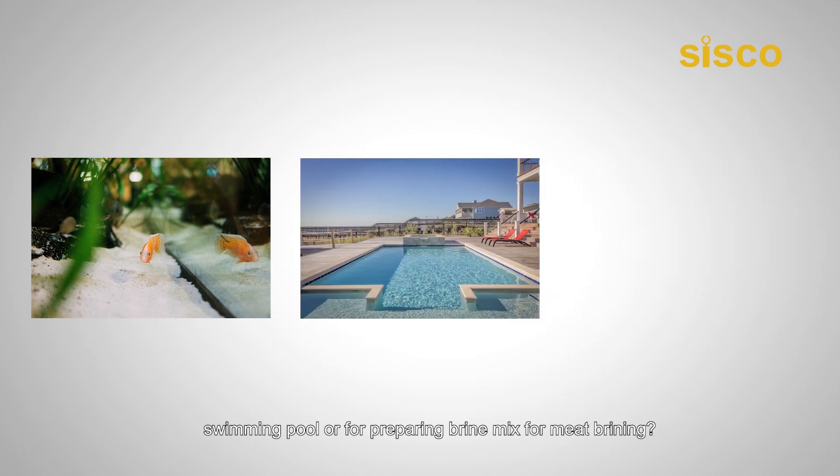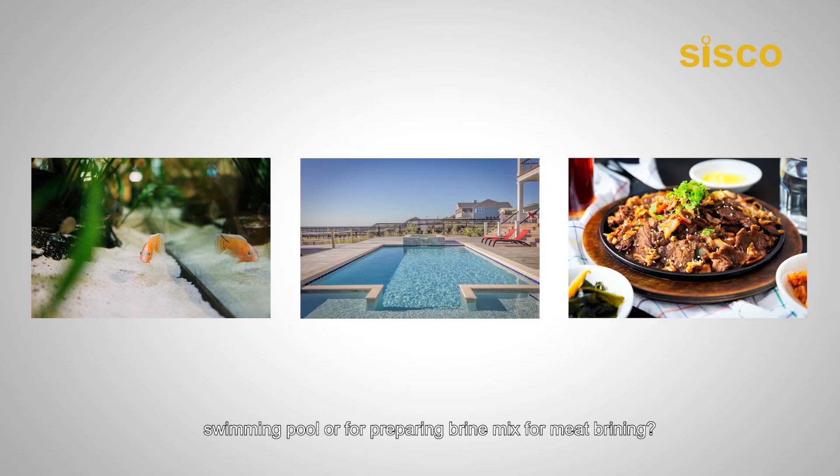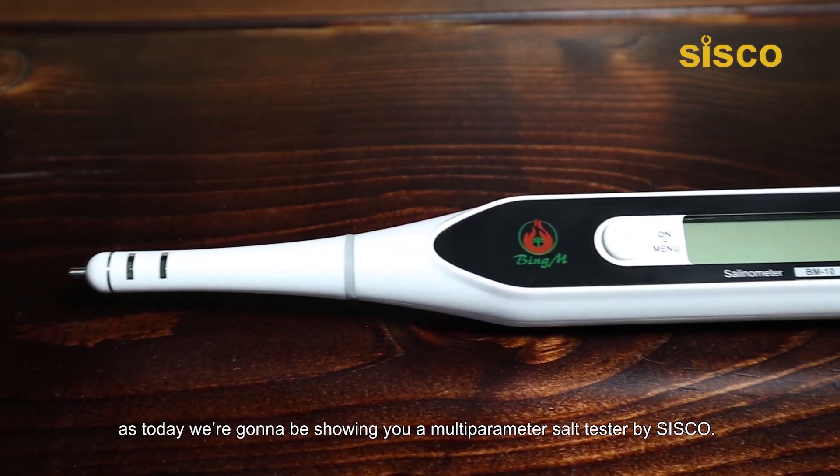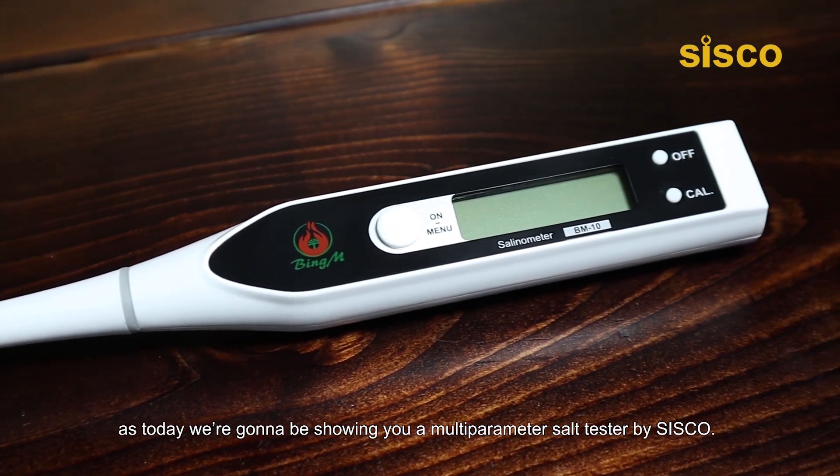Hello everyone, welcome back to Cisco Test and Measurement channel. Are you looking for a perfect solution for testing or determining the proper salinity for your aquarium, swimming pool, or for preparing brine mix for mid-brining? Then you've come to the right place, as today we're going to be showing you a multi-parameter salt tester by Cisco.